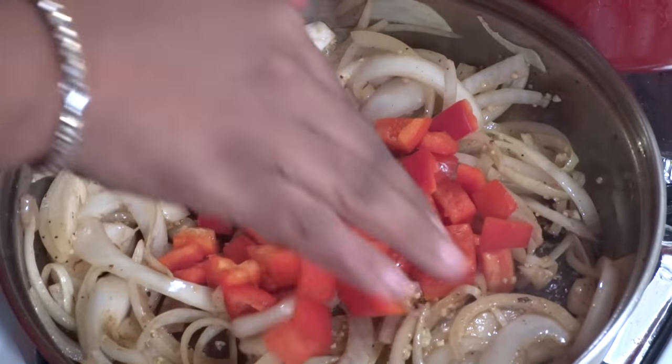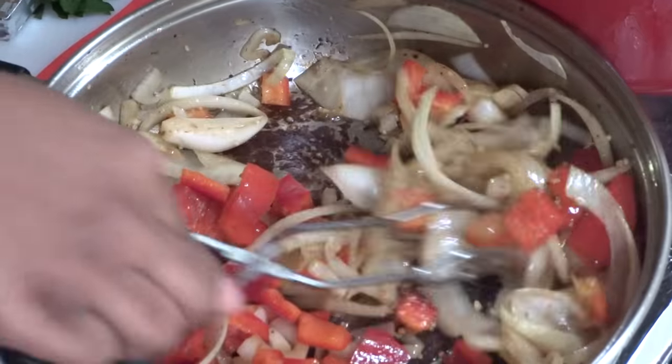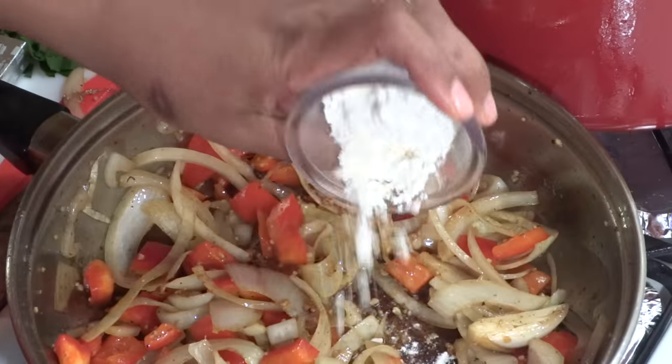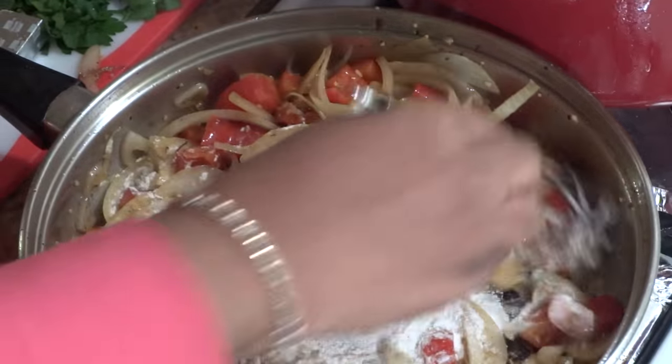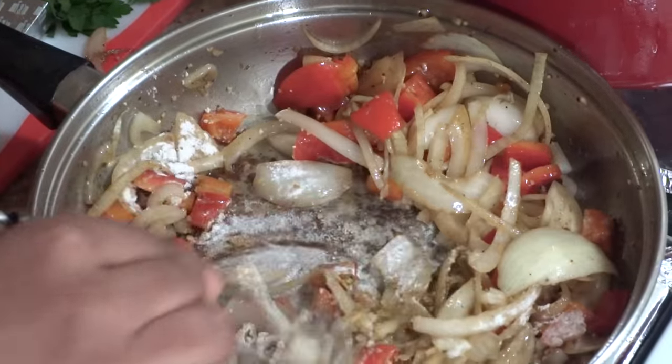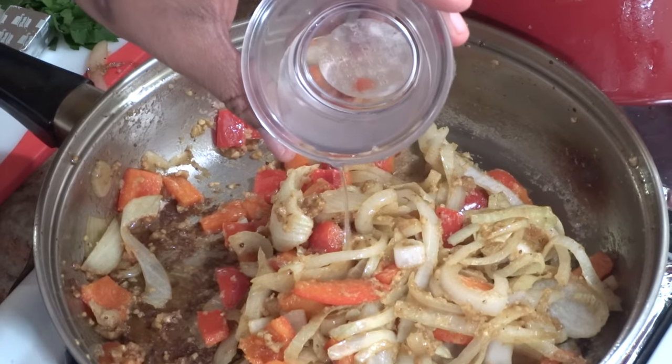Adding red bell peppers and combining. Adding all-purpose flour, combining and creating a roux. Adding a small amount of beef broth and water to loosen up the roux.